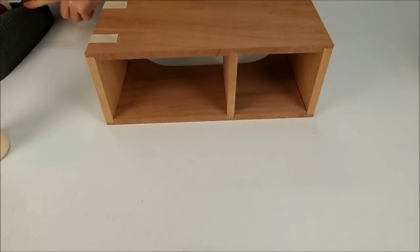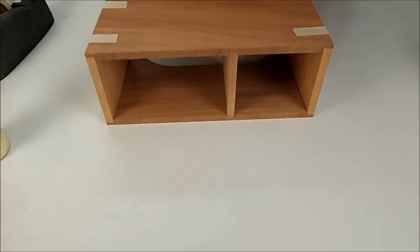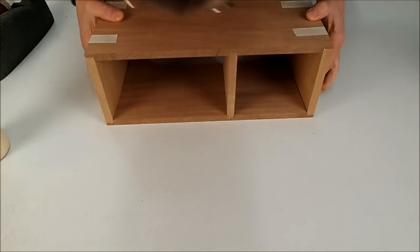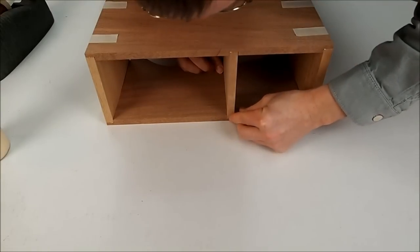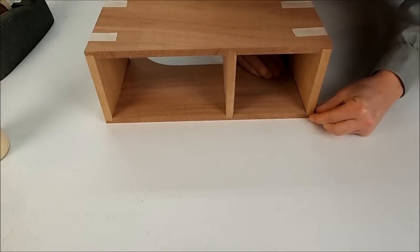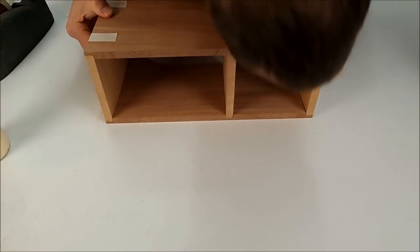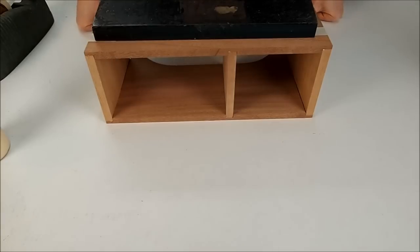Make sure they're flush. When everything looks good and the glue is still wet, these pieces can really slide around easily. So when everything looks good, go ahead and take your heavy weight, set it on the top, and let that dry for at least a half an hour. Then we'll come back and glue the top on.